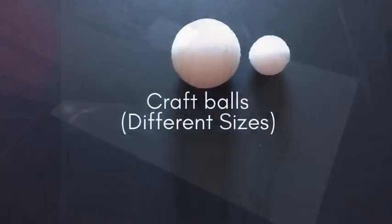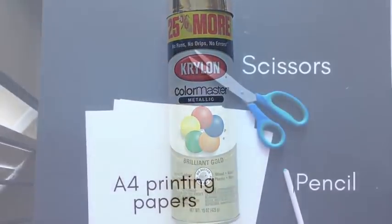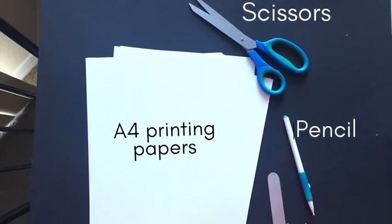We're gonna be needing sticks from outside, craft balls in two different sizes, acrylic gold spray paint, scissors, A4 printing papers, a pencil, and a craft stick.